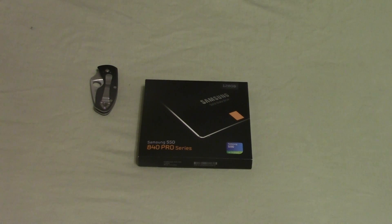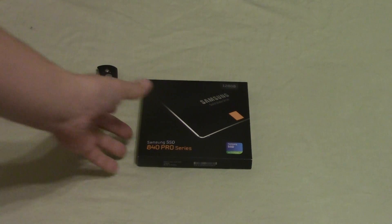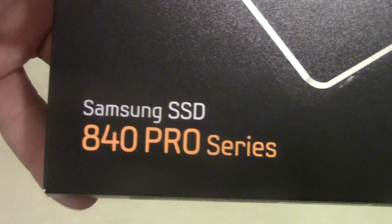The hard drive in my brother's laptop died and I was finally able to convince him to get an SSD as opposed to a hard drive. What we decided on was the Samsung 840 Pro — this is the 128 gigabyte model.